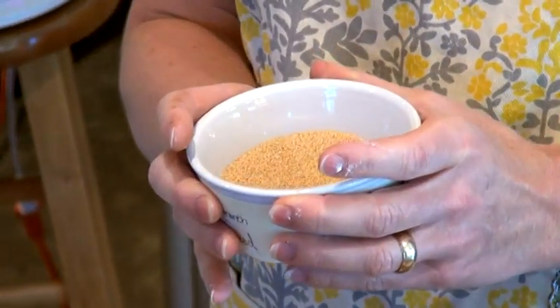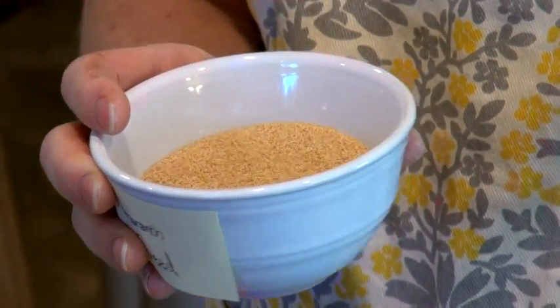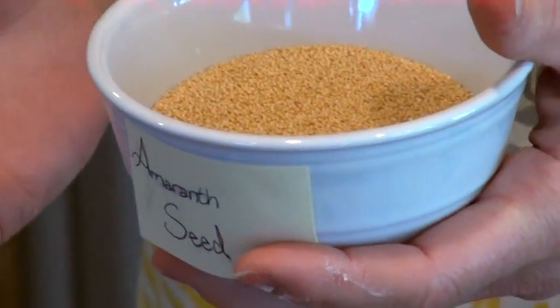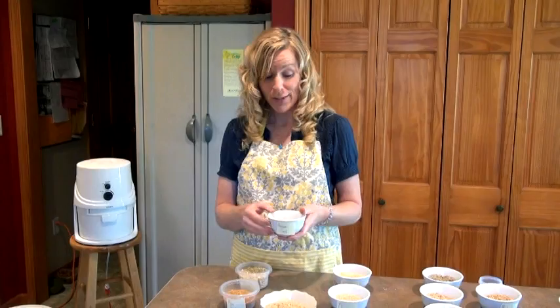This is amaranth. I'll be honest — I've never used it in my life. I bought it about a year ago thinking I'd use it. It's a staple grain of the Aztecs, so it's an ancient grain. It's really a seed but it is nutritious — that's about all I know about it.